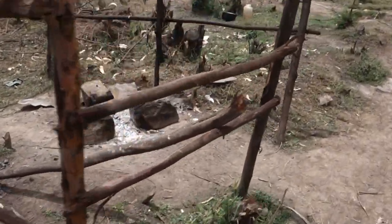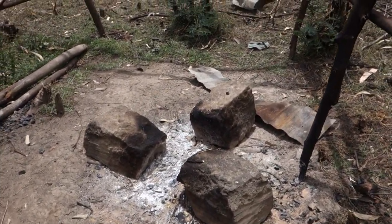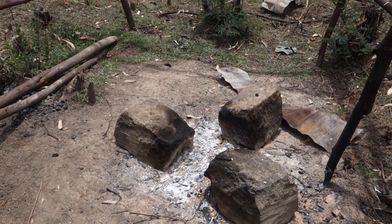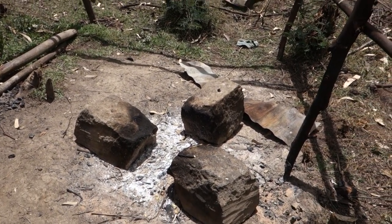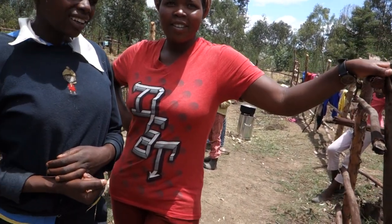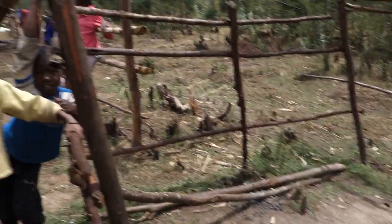This is how they have been cooking — a typical three-stone fire. You use three stones because a suferia or a pot will always be balanced on three spots. This is how Kikuyu used to cook, and it's still used. It's not a terribly inefficient way to cook because you can keep feeding the stick into the fire.